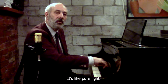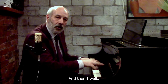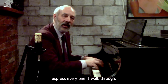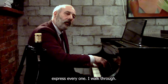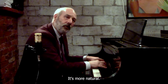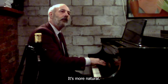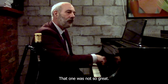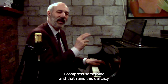It's like pure light, and then I walk, which means I do not express every note I walk through. It's more pure, it's more natural. That one was not so great — I compressed something, and that ruins this delicacy.